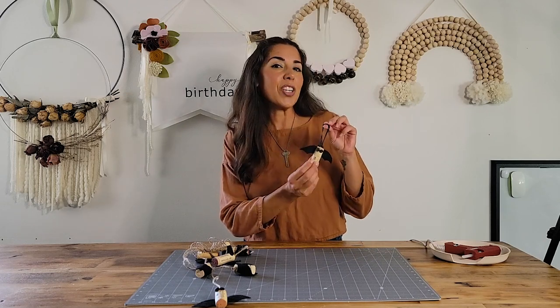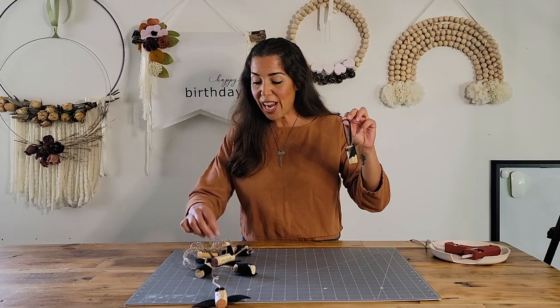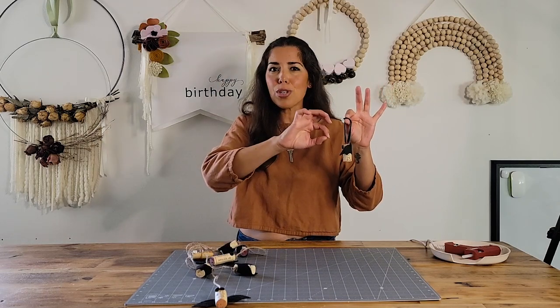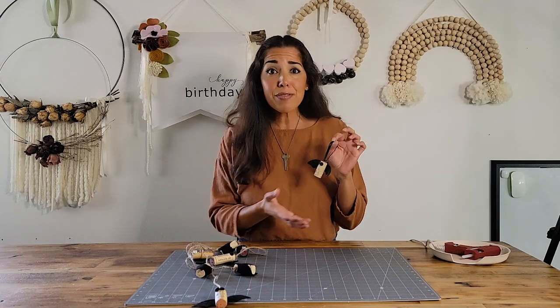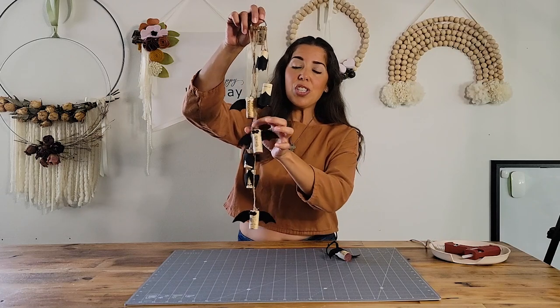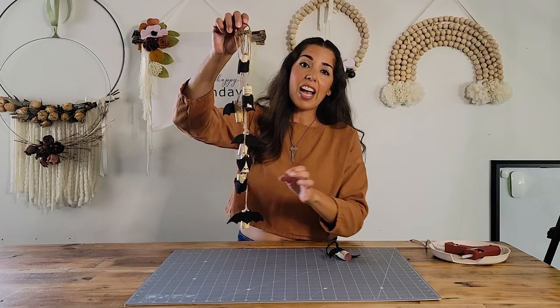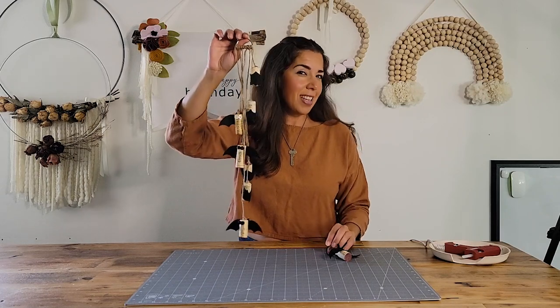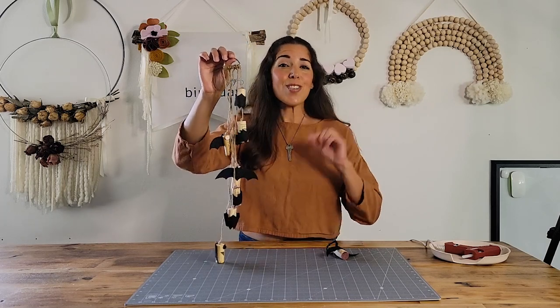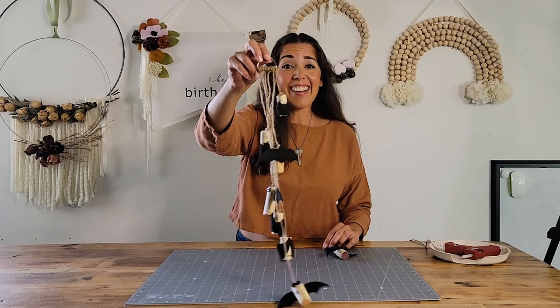We are going to make wine cork bats. You can do it as a single ornament like this — with a long string or short string hanging around the house — save it for your Christmas tree, tons of fun. Or you can do a hanging series like this for a wall decoration, and this is how we're actually going to proceed with the video. So save up those corks, grab some felt, and let's get started.